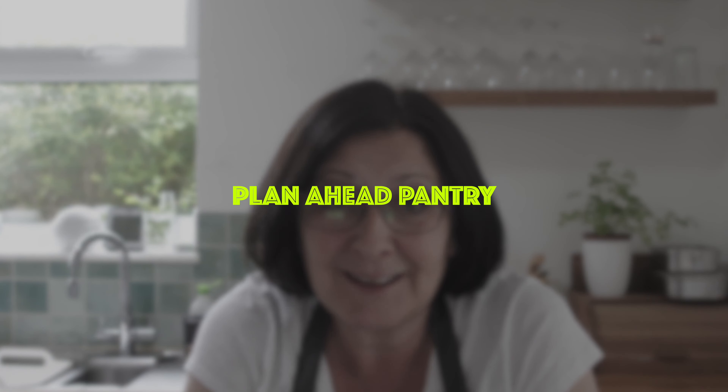Today is the first in a series looking at the plan-ahead pantry. The first part is finding some store cupboard recipes that we love and can have right to hand for those tough times when life goes a little bit pear-shaped. If you've not done this kind of food planning before, you might want to subscribe.